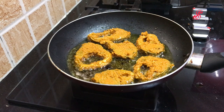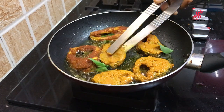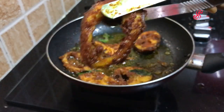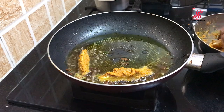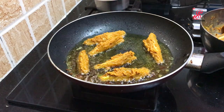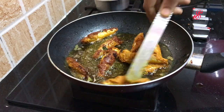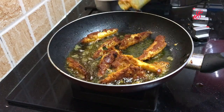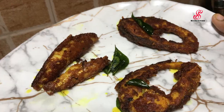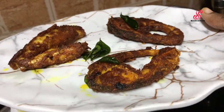While the fish is ready, reduce the flame to low. The fish will be crispy. The fish will be ready for lunch. It is ready for Saturday lunch.